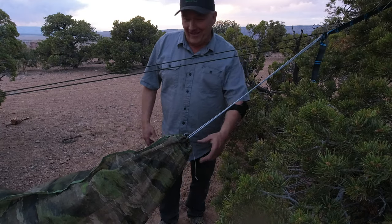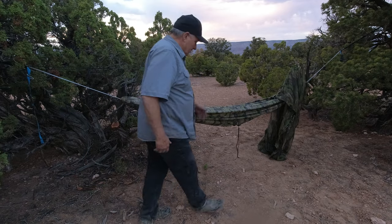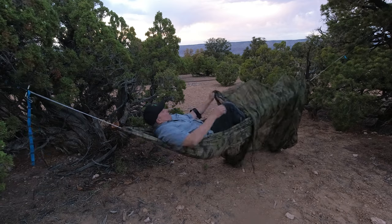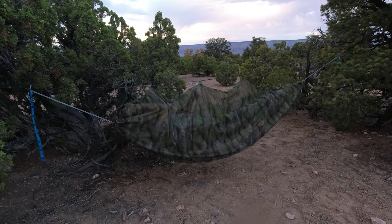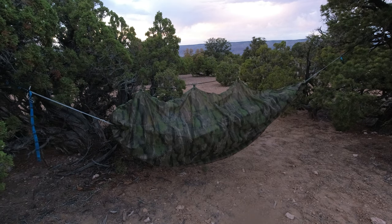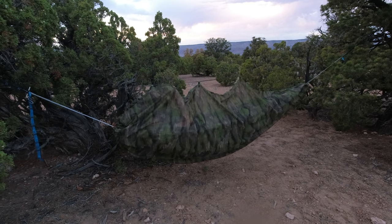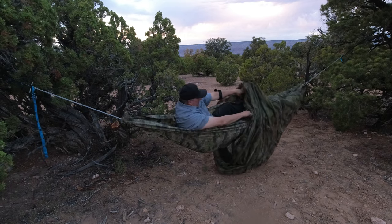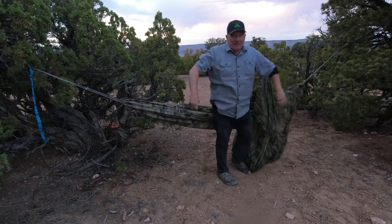Now I'm actually ready to get in. So the bug net is stored down at the foot end, and I just pull it over me. Then there's another drawstring on this end. So now I'm all situated — I'm good to go. Whenever I need to get out, it's just a simple matter of grabbing the drawstring and squeezing the cord lock, then pushing it down out of the way. And now I'm up out of here.